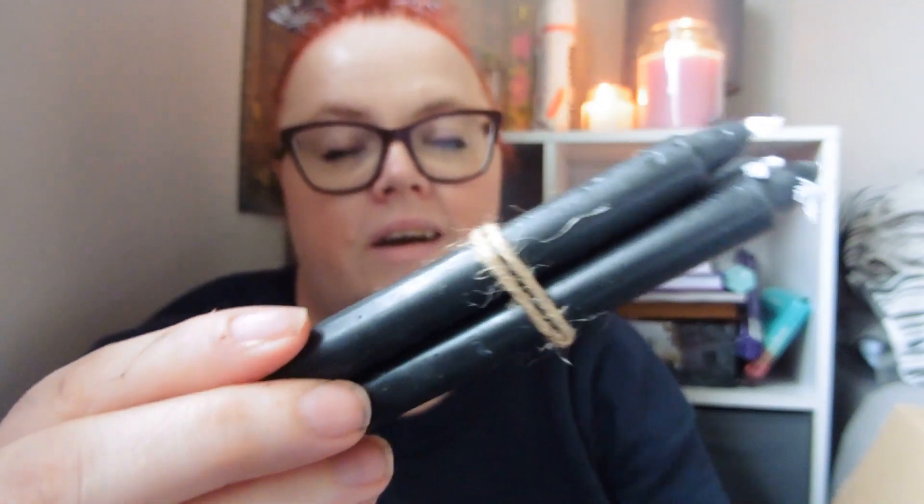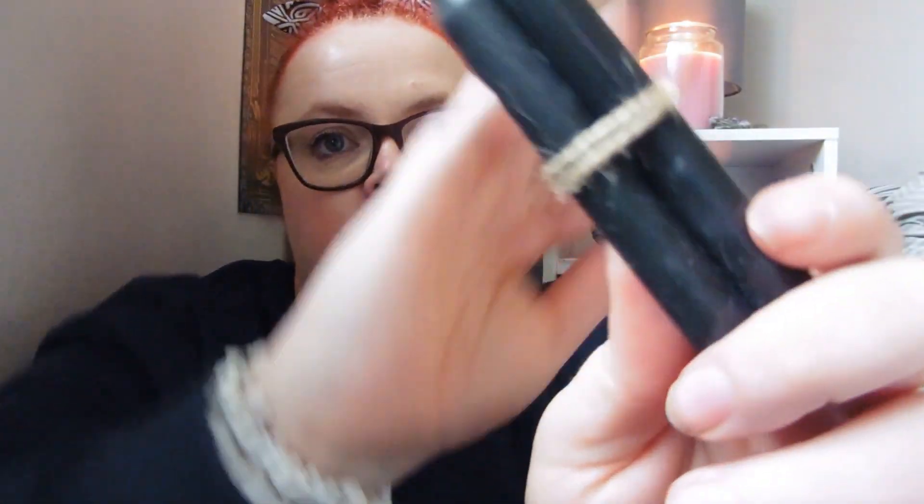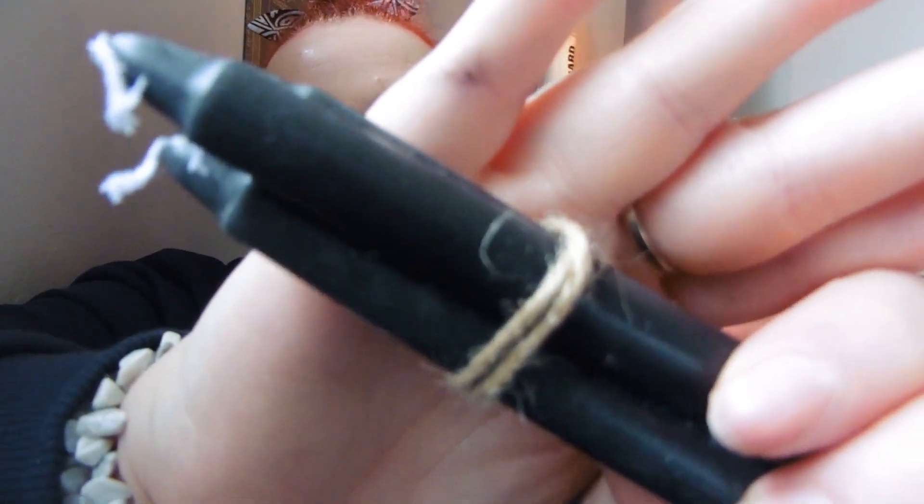I can actually see what the next items are — we've got three black candles. These are what you use for protection spells. Black is the colour of protection, so just three simple black spell candles. One's just fallen out! They'll come in very handy.